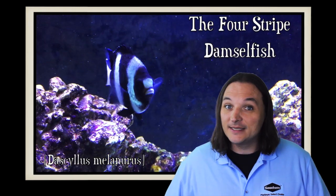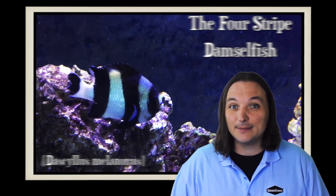Hey, this is Barry for Aquarium Outfitters and Fish Store, and welcome to Species Spotlight. Today we're going to be talking about the four-striped damselfish.